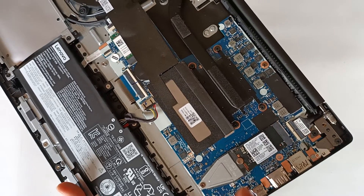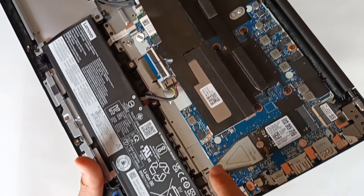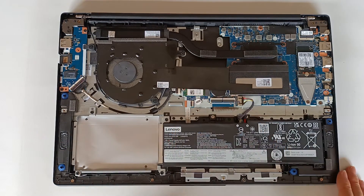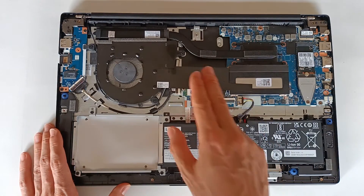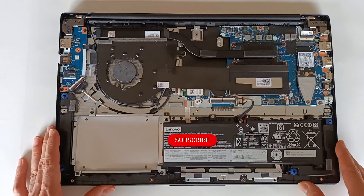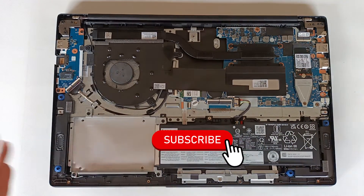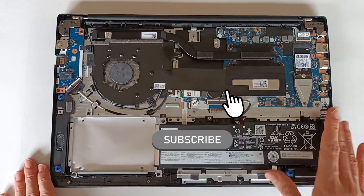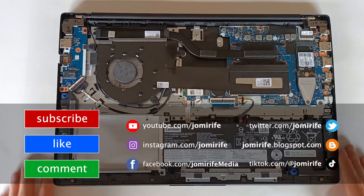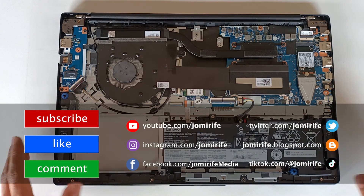On this computer the upgradability and repairability is very good — that's why I like this computer a lot. Kudos to Lenovo for making computers like this. I hope you enjoyed this video. Check out my other videos about this computer on my channel and subscribe because I post new videos every week. If this video helped you, hit the like button, and if you have any questions about this portable computer or about M.2 drives, write in the comments because I read and answer all comments.